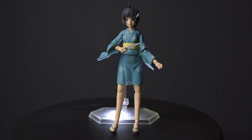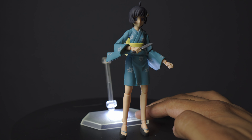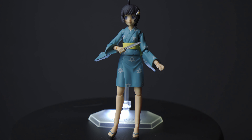They're very nice quality on these figmas — the first ones I have, and very impressive. You can pose her with her sister, which I might do in the future, and you can pose her with her brother as well, though I don't have the brother yet. Hopefully I'll get that sometime in the future.